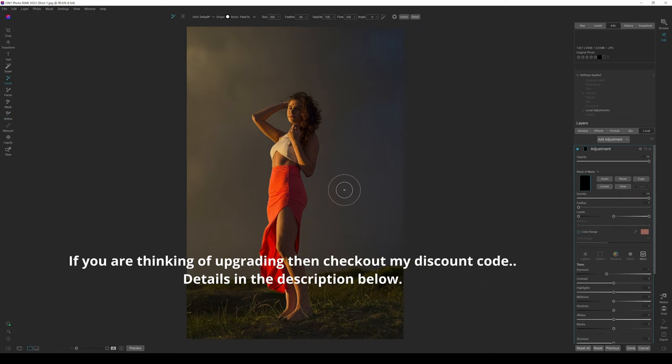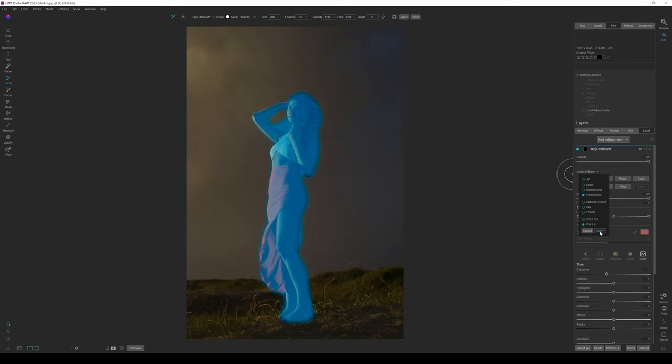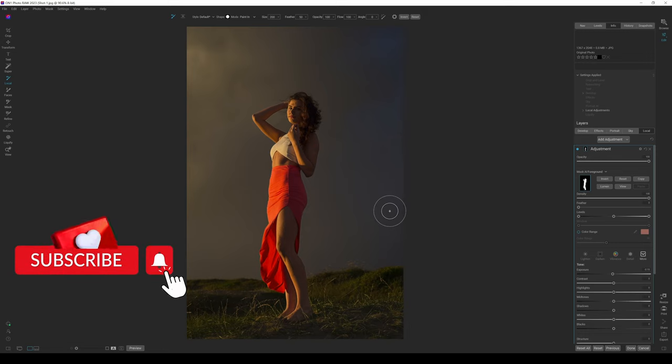Finally, I want to show Mask AI Foreground and Background masking. Clicking on Mask AI, I now have Foreground and Background options. Clicking Foreground and Apply, I can adjust everything on my model. ON1 looks at the center subject of your image — here a model on a beach is the foreground, everything else is background. You can edit both separately, which is a really cool, handy, and fast feature in ON1 Photo RAW 2023.5.